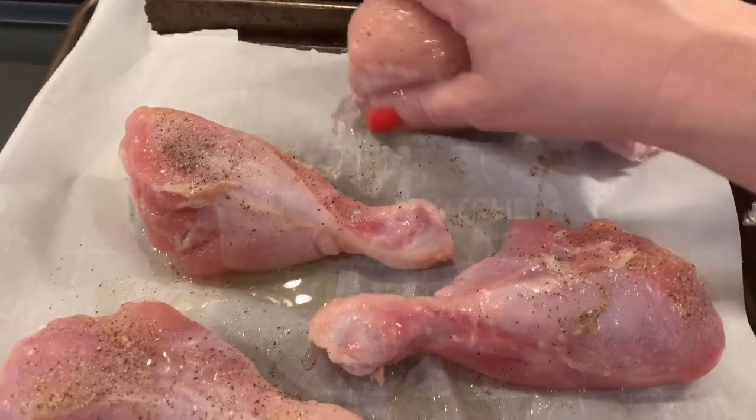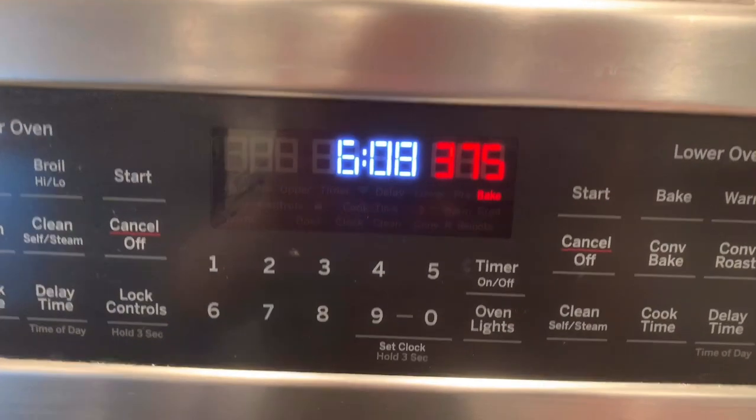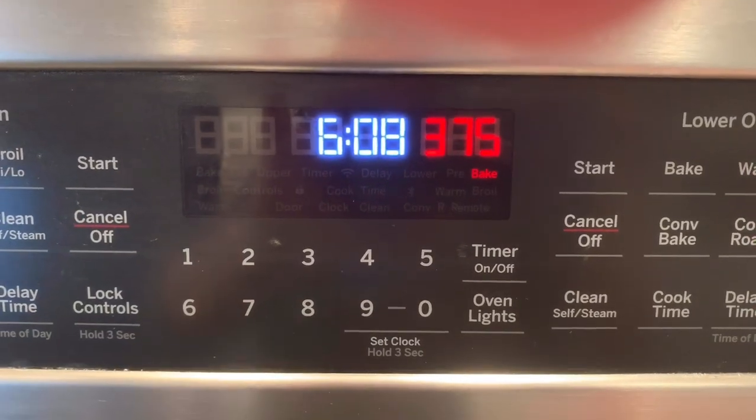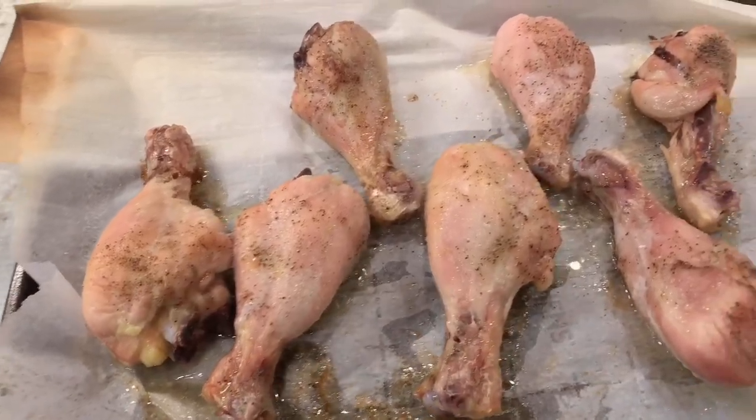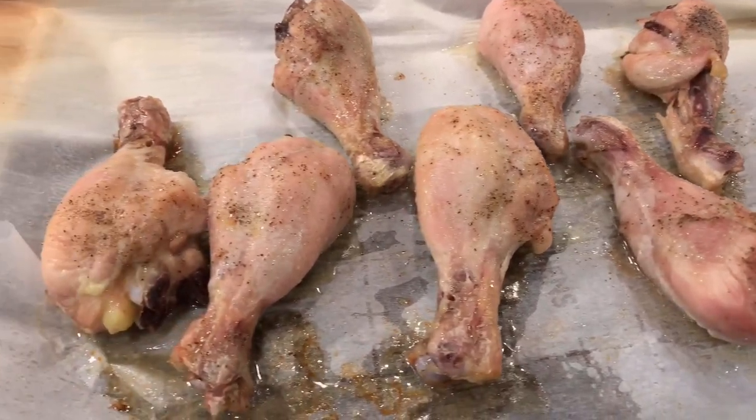Just make sure that they're all nicely coated on the front and the back side. Now bake them in a 375 degree preheated oven for 40 minutes. This is what they look like when they come out of the oven. They might not look that great yet, but they're going to look great once we sauce them, and we're going to do that right now.